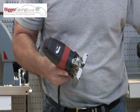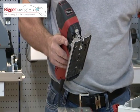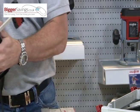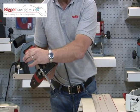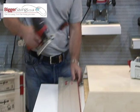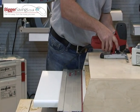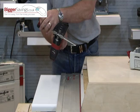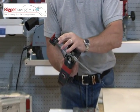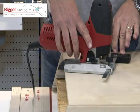If you don't have a Mafell guide track but you still want to cut a straight line, standard with the equipment is this parallel fence system. Simply click, the fence drops down, and now you've got perfectly guided long straight cuts. You'll also notice there are two pivot points as standard in the parallel fence system that allow perfect circle cutting.